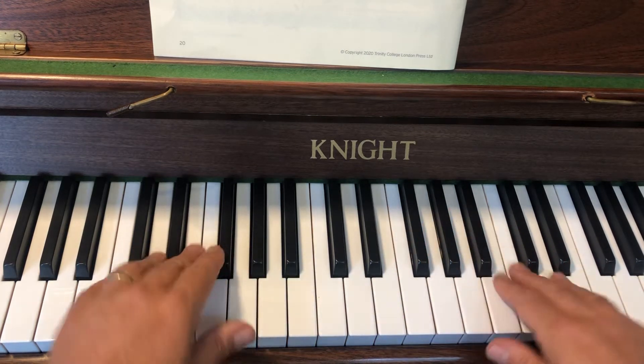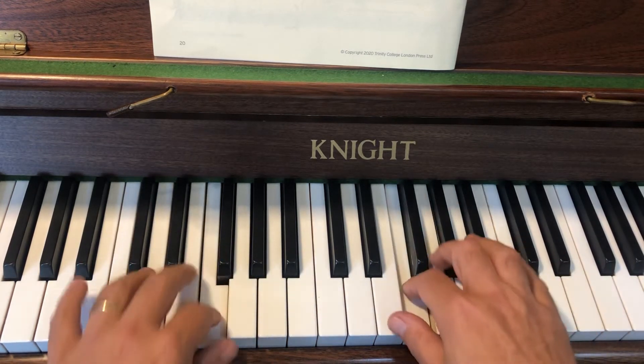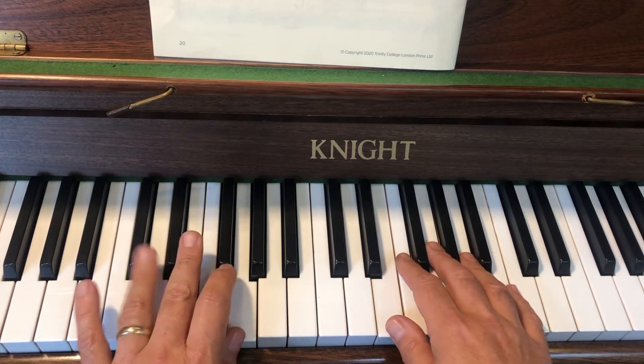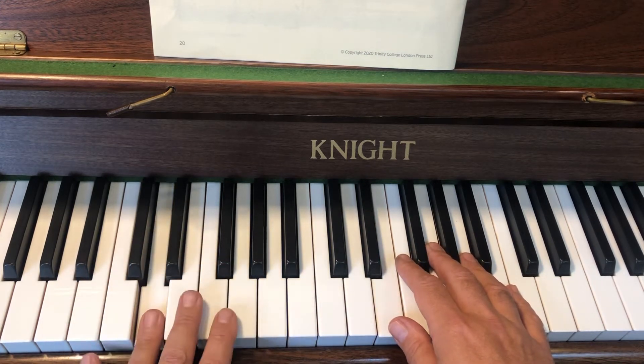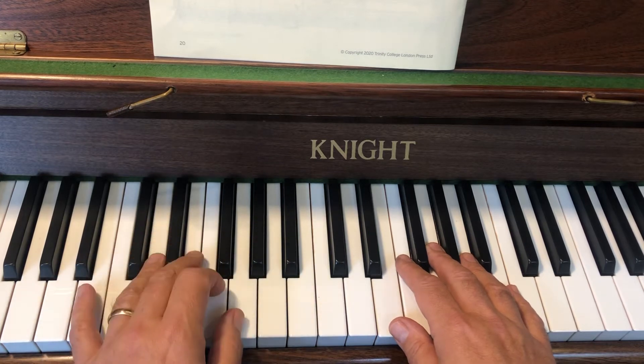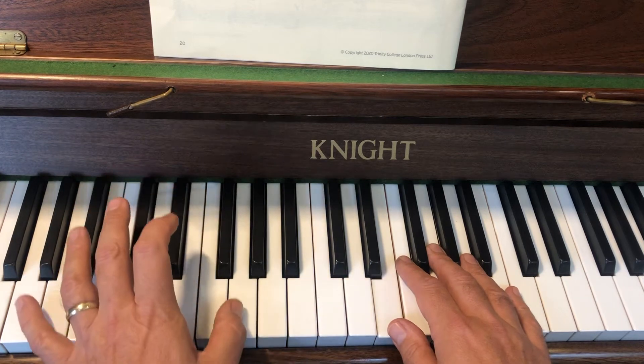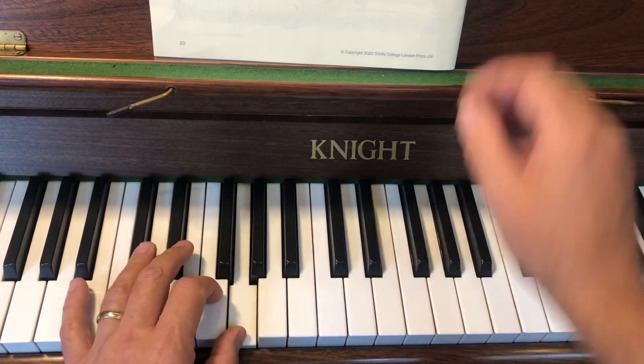And when you put them together. Then the next bit in the left hand: you're going to go down to D and you're going to go D, D, back onto the G, and this is smooth. Thumb on G, cross up, cross down.